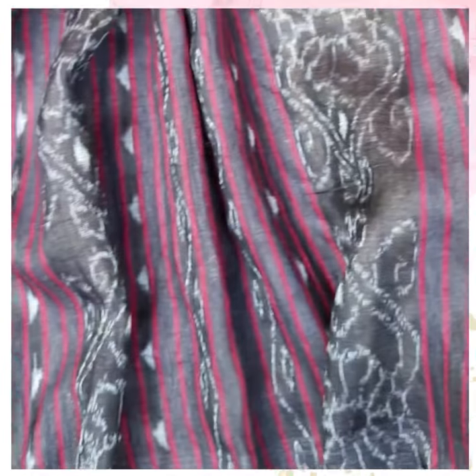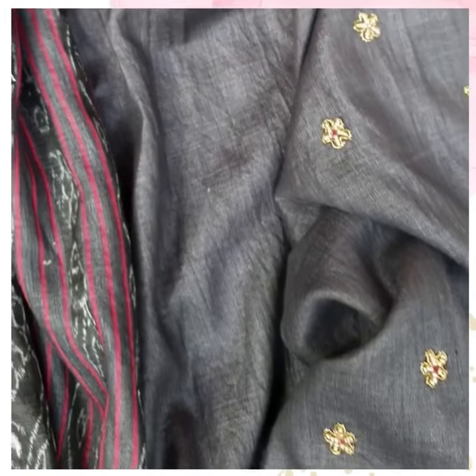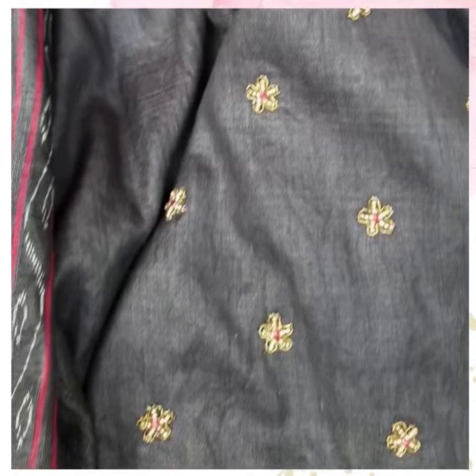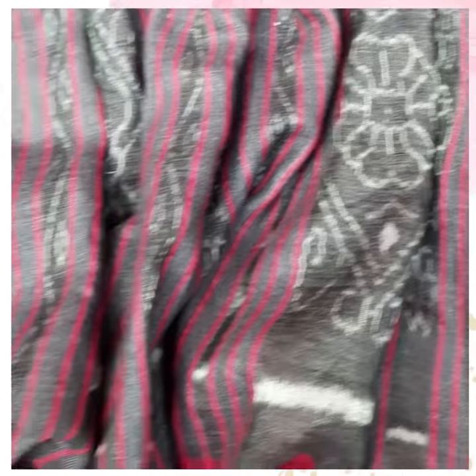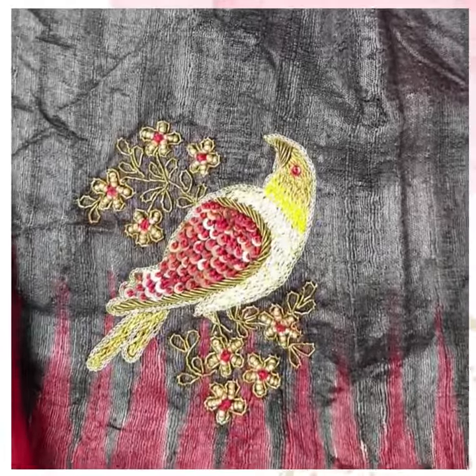This is how the pallu looks — it has beautiful ikat motifs. This is the blouse piece, which also has small Zardosi flower motifs. For purchase, you can buy directly through our website or you can WhatsApp me. For any other questions, please feel free to contact.